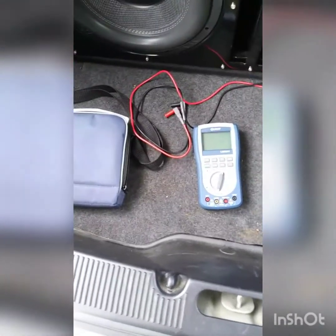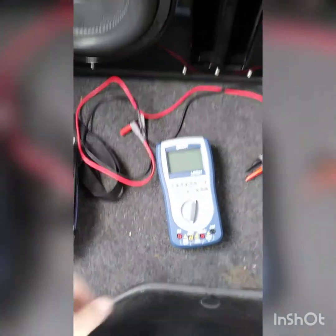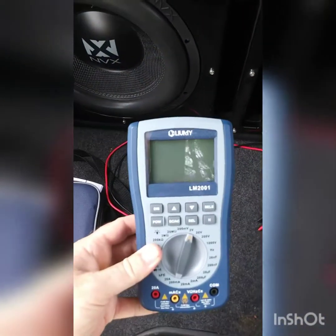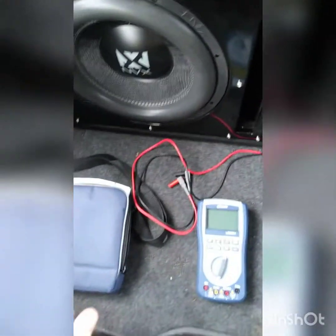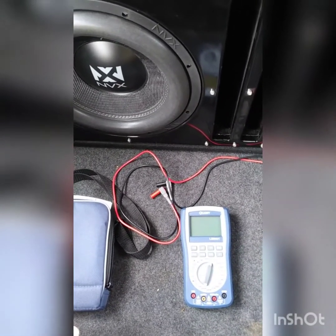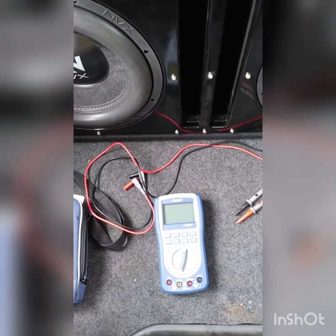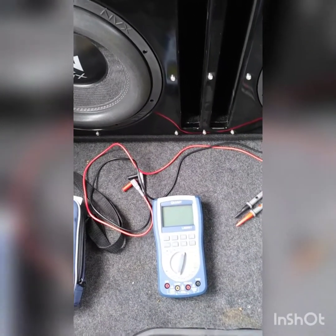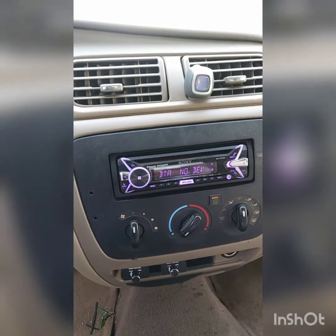Today I'm going to be showing you how to set your gains using the Lumi LM-2001. I'll be going into some detail about how to set your gains starting at the head unit and working your way back through the RCAs and setting your gains at the amp when setting your gains using test tones.